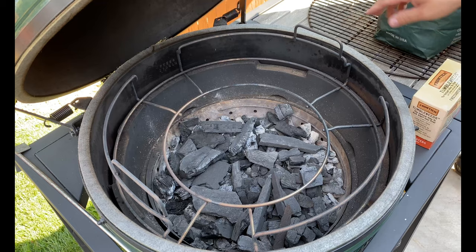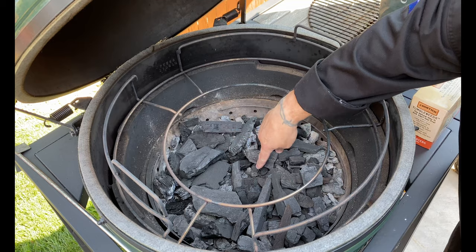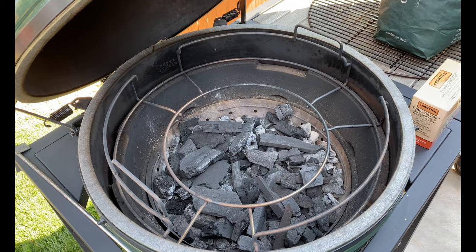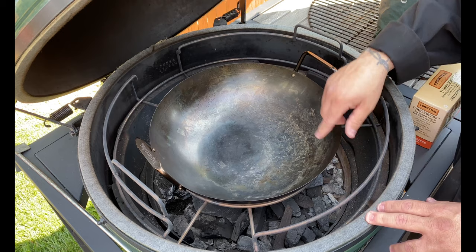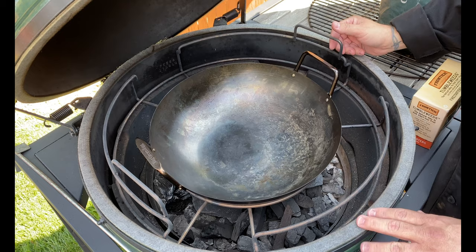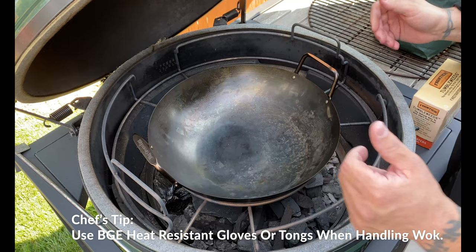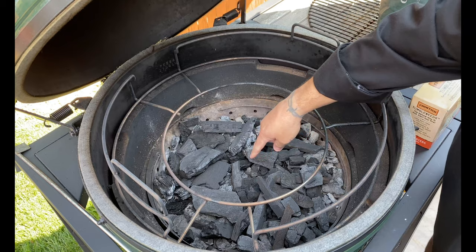We're here at the extra large Big Green Egg, and I have the lower part of my EGGspander out and placed into the egg. First thing I've done is refilled my lump charcoal and made a well in the center, because I want to light my fire right in the middle, ensuring it stays right under the center of the wok. I've got the lower ring of my EGGspander system in there — look how that fits right in there. The ring is going to hold this wok in place. This wok is designed to fit your large and extra large Big Green Egg, and the EGGspander fits those sizes as well. That ring holds this stable — it's not going anywhere. My chef's tip of the day: start your fire dead center.